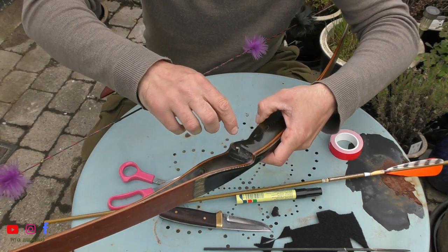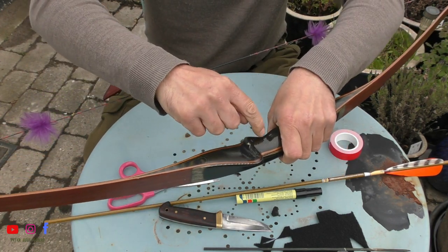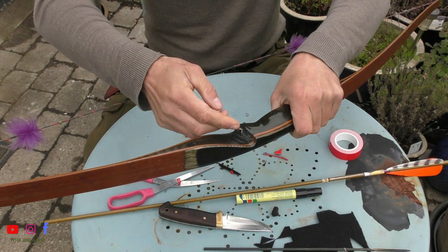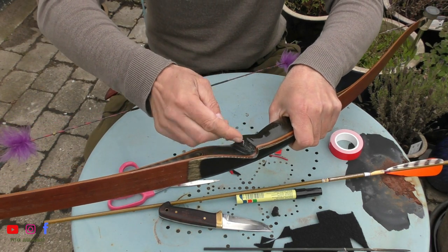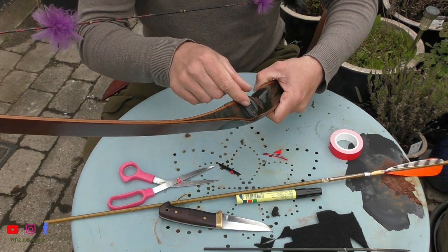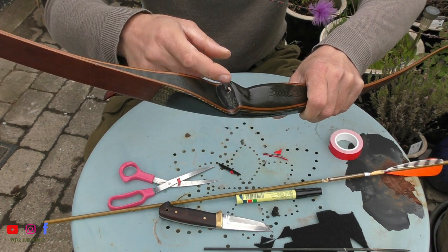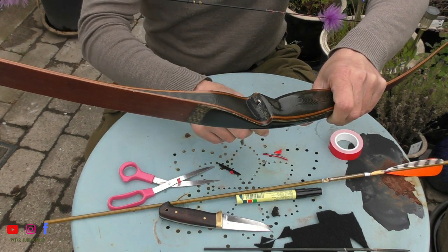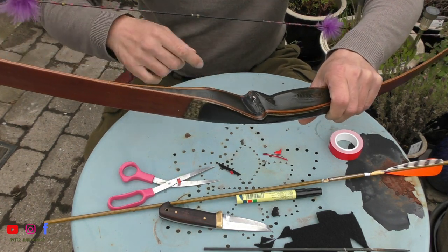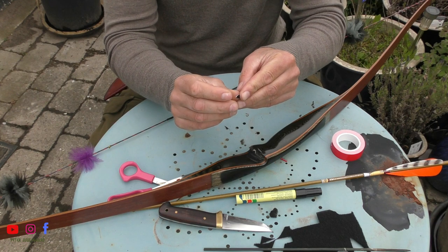I'm going to put it as close to where I have my hand — this groove — as close to right here as possible. The reason I'm going to stick this bump tight with the tape is because I don't want it to move.